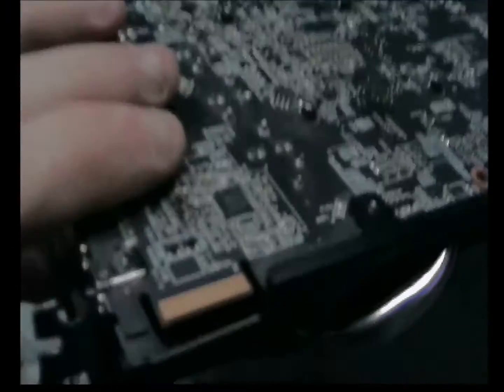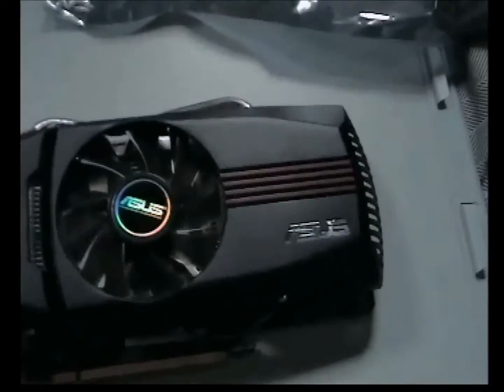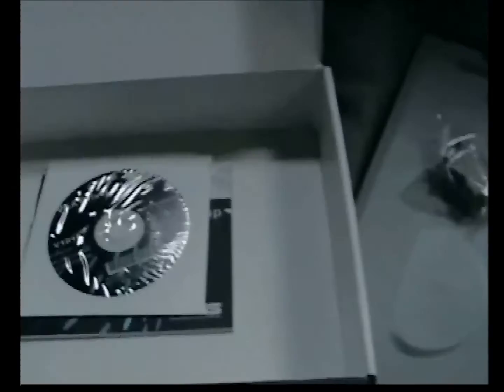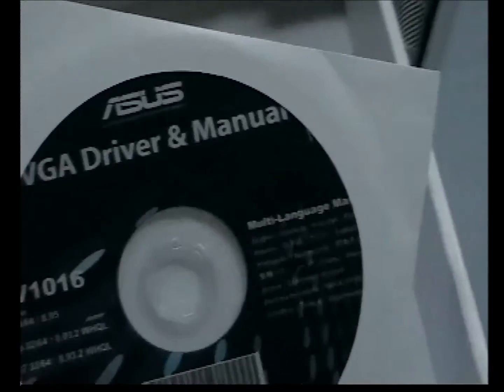That plugs in just there and it will link to another graphics card — for example, if you want to have more than four monitors. And in the bottom of the box, you lift out this bit and you have the driver disc and manual. You've also got a quick setup guide for a load of random information about the card.